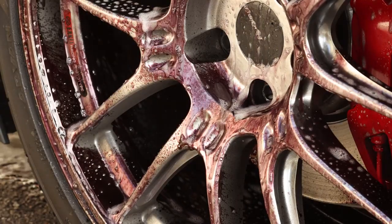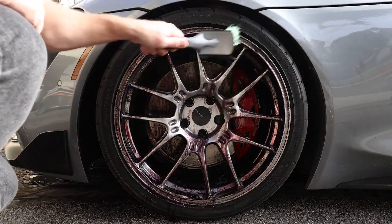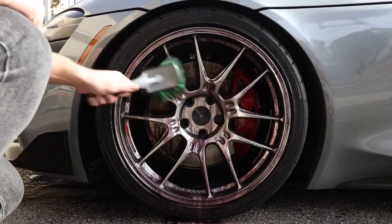How do you know it's activated? It'll turn purple, it'll change color. As soon as it changes, you hose it off, your wheels look brand new.